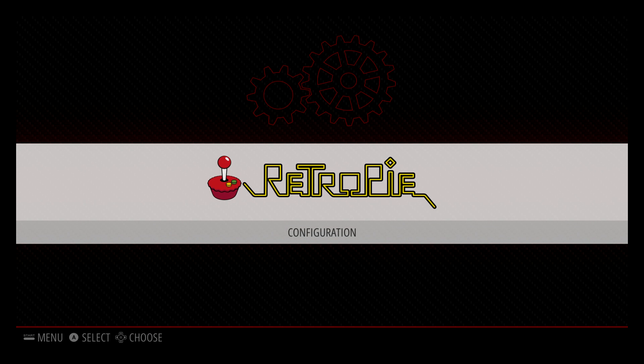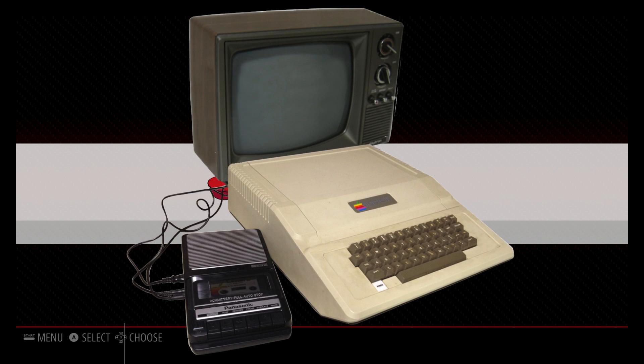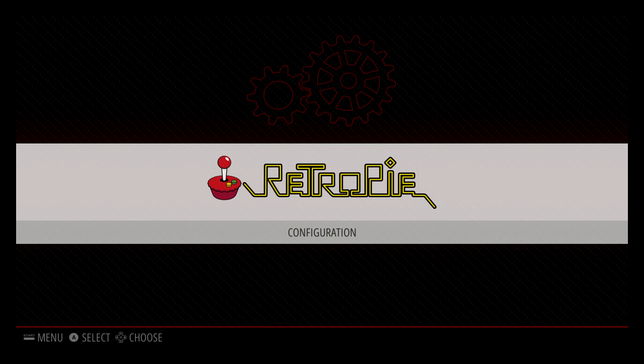Hey, what's going on guys? It's ETA Prime back here again. Today I'm going to show you how to get Apple II games up and running on your Raspberry Pi while running RetroPie. I'm going to go over installing the emulator, then we're going to move to the PC and I'm going to show you what type of games work within the LinApple emulator that we're going to download through the RetroPie menu. We need to be connected online, either Wi-Fi or Ethernet.